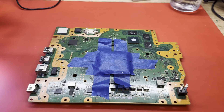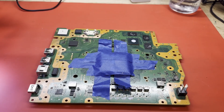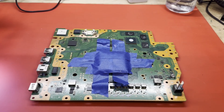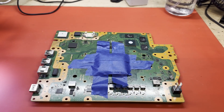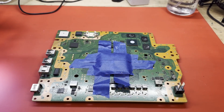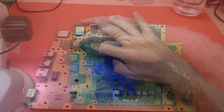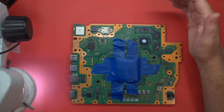This one was sent in by a viewer of the channel who also runs a repair shop, and he wanted me to take a look at it and I agreed to. Apparently, it originally would draw like 240mA and then drop to 2mA, and I'm imagining it would not turn on. He tells me he has changed the south bridge, and then it would just draw like 6mA and do nothing.